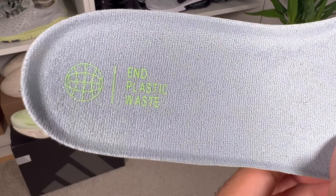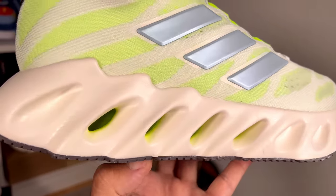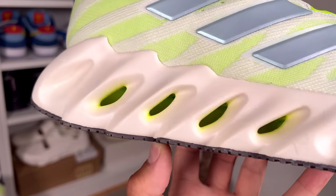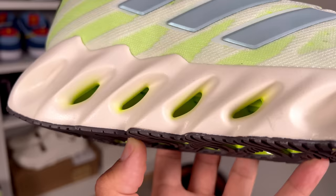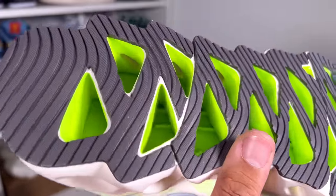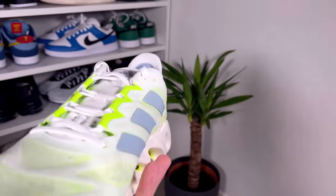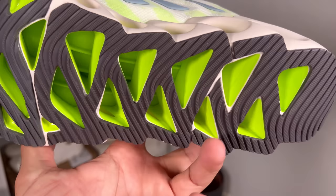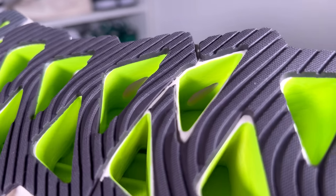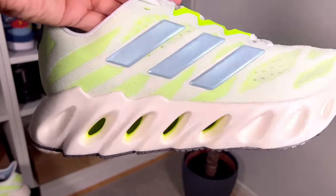Now for the EVA midsole, which has this forward motion design with a lot of holes from the midfoot going towards the back. This one apparently also has a TPU stability plate which will help give stability and propel you into your next stride. This is actually a very squishy and interesting midsole, but to be honest I'm a bit concerned about its longevity — this one already has a lot of creases, and this is just after wearing them for around an hour or so.